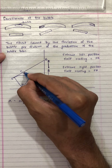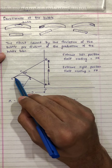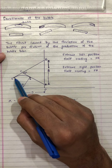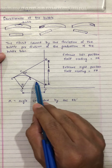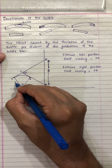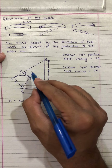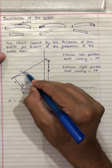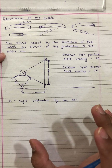This angle should also be equal to alpha because this is the tangent to point E dash and this line is tangent to point E. This tangent will be perpendicular to this radius. Therefore, this central angle alpha will also be equal to this external deflection angle alpha. This is the property of the curve itself.